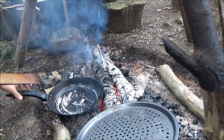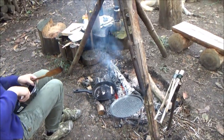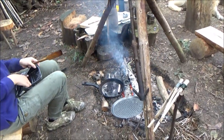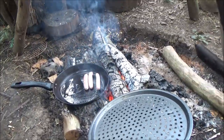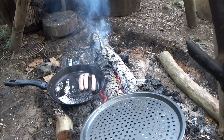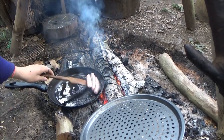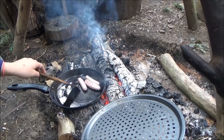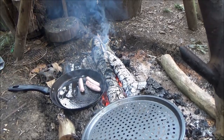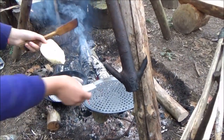I'm going to wrap the sausages on. Put the bread on.